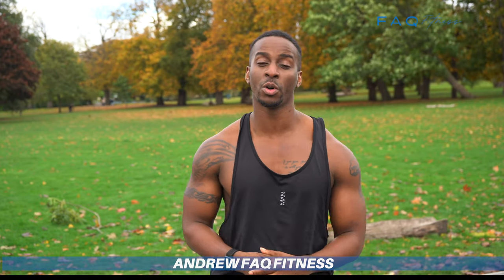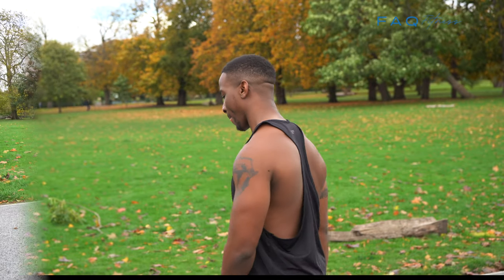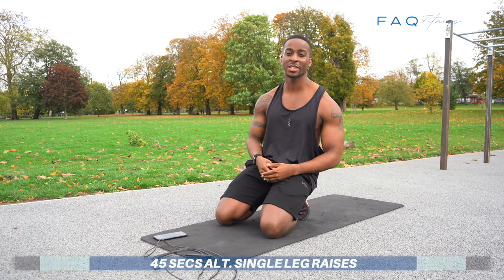What's up people, it's your boy Andrew FAQ Fitness back with you in another video. Today I'm going to give you a six-minute workout you can do from the comfort of your own home. All you need is six dedicated minutes to work out — you'll start to feel the fat burning and start seeing results. If you like this video please give a thumbs up, and if you haven't already, click the subscribe button and join the FAQ Squad. Let's get it. The first exercise we're going to do is 45 seconds of alternating leg raises.